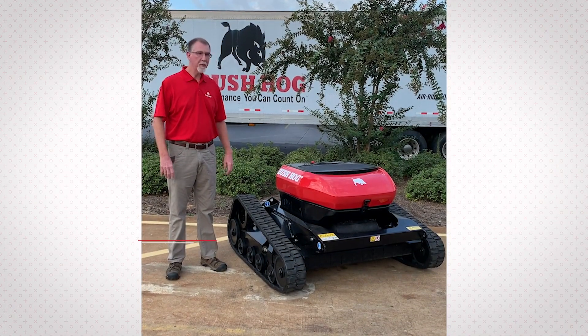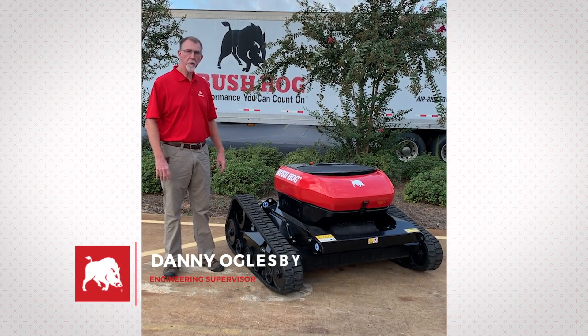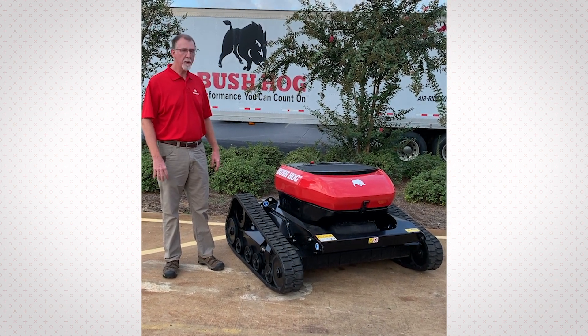I'm here today to introduce the new Bush Hog remote control mower. This is the BH2843RC. It is powered by the Briggs & Stratton 28-horsepower EFI engine.